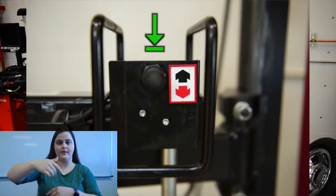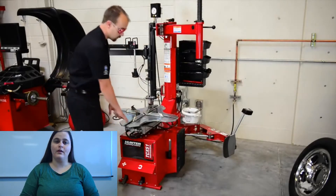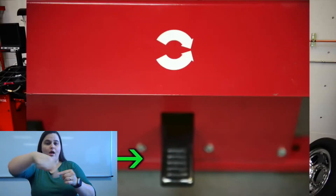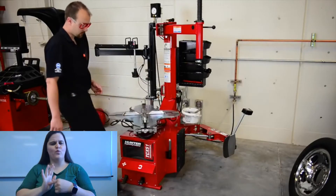If we push it down, we go up. Pretty straightforward. Our table top here has two foot levers that control it. If we go down, it goes clockwise. If we lift up, it goes counter-clockwise, as indicated by the sticker right above it.